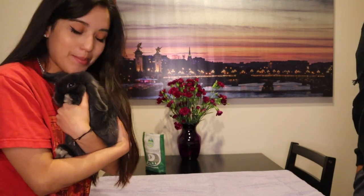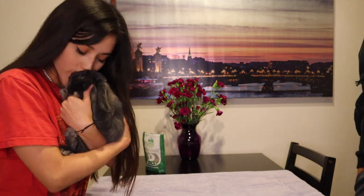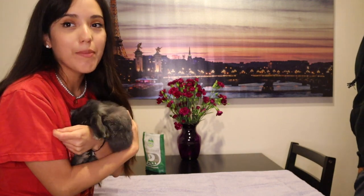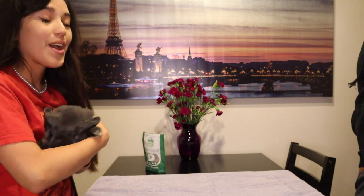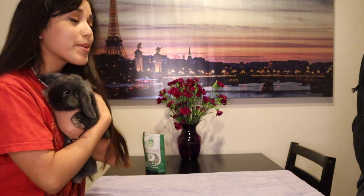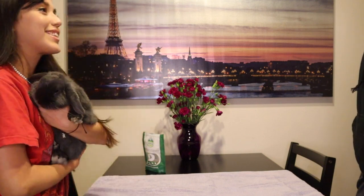Dumbo is gonna be our little guinea pig for the video. She's gonna be groomed and she very much needs it. My boyfriend's gonna be helping me with this — he's not gonna be in the video — but I do recommend having at least one person helping you because it can be a little bit difficult, especially if you have a squirmy rabbit like Dumbo.